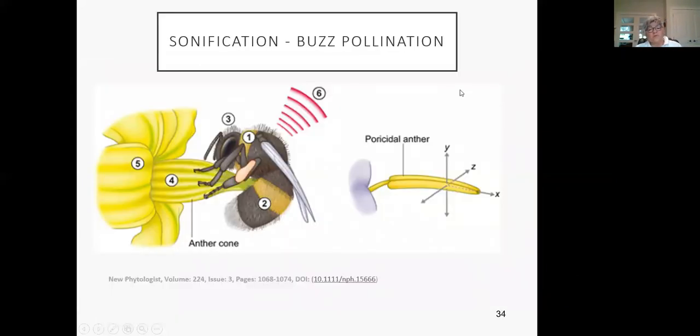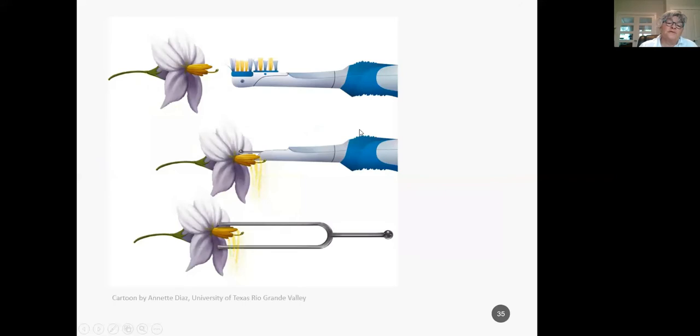One interesting thing about bumblebees is they pollinate some plants by sonication — buzz pollination. Some plants need to be persuaded to release pollen. The bumblebee uses her mandibles and hangs on while vibrating her thorax to release the pollen in the frequency of C. Plants like tomatoes, eggplants, and potatoes need this. You can do it yourself with an electric toothbrush tip or a tuning fork tuned to C to persuade that pollen out.